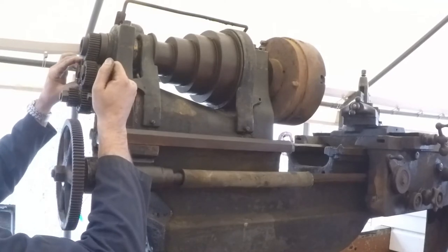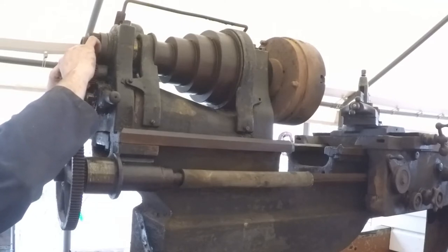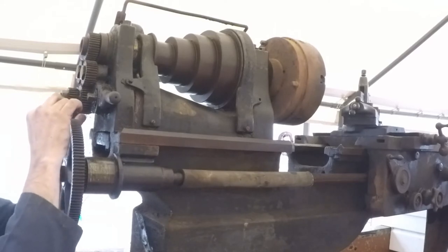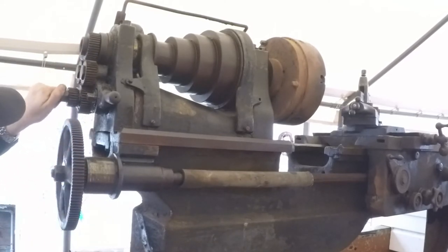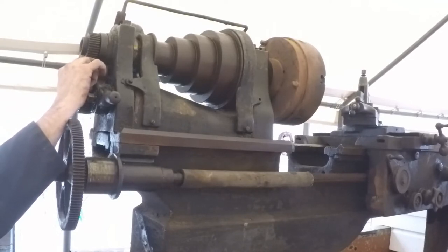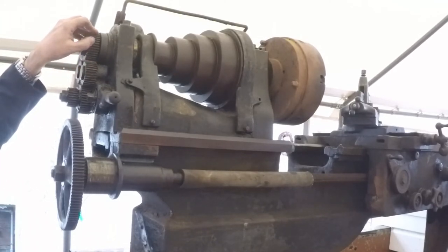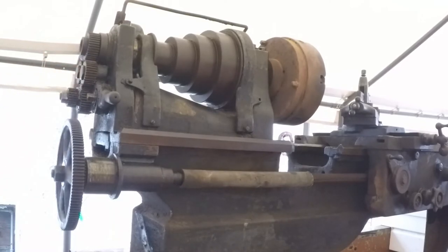That gear right there — the bore on it is probably worn out really bad. Yeah, there's maybe a sixteenth of an inch of play, so that's probably going to have to get a bushing. As old as these gears are you'd think they'd be really pointy and worn out, but they don't really seem to be like that.